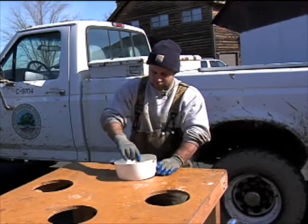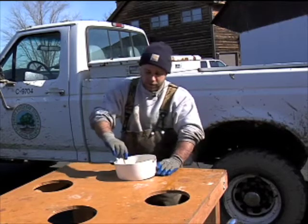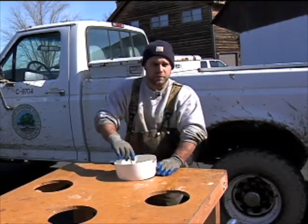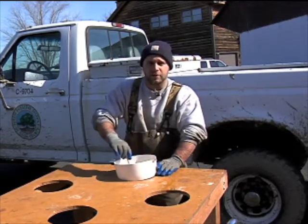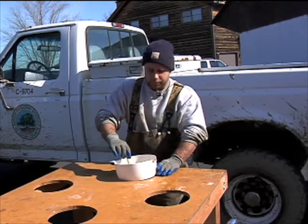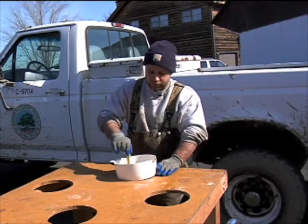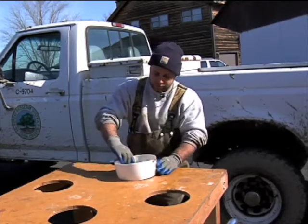I'll be mixing the Fuller's Earth in with these fertilized eggs. Once I finish mixing, we'll rinse off the Fuller's Earth. I'll take some water from one of these tanks and just gently strain it out from the bowl, pouring the dirty Fuller's Earth water out so that we get a nice mix of just eggs in the water.